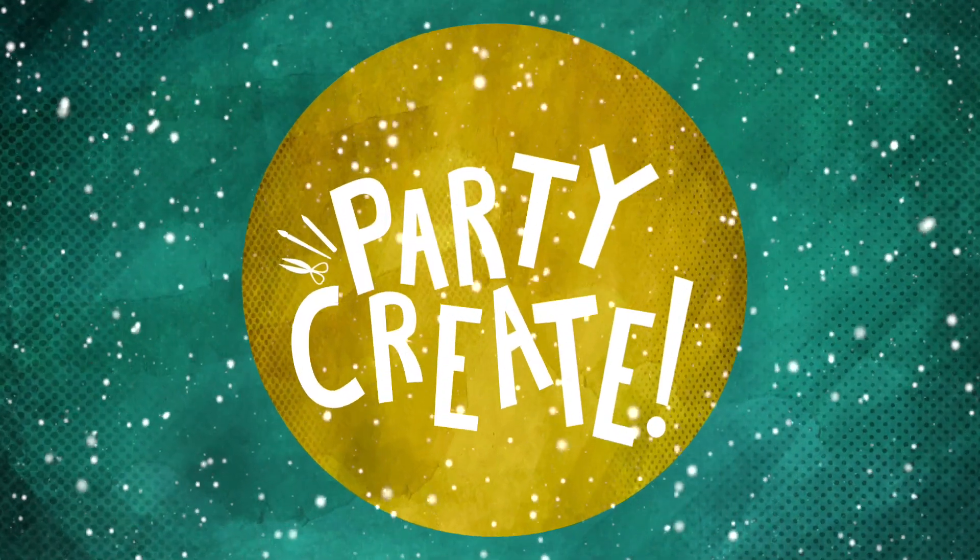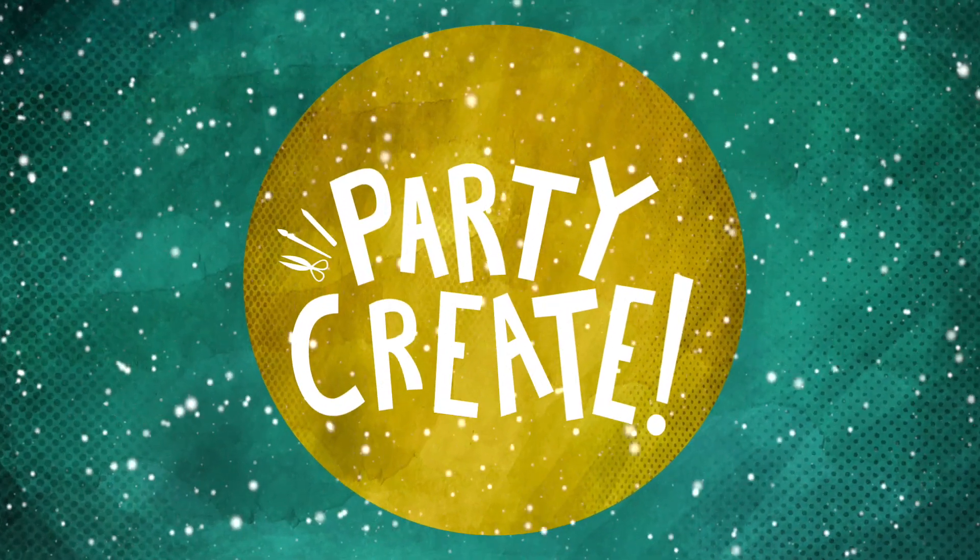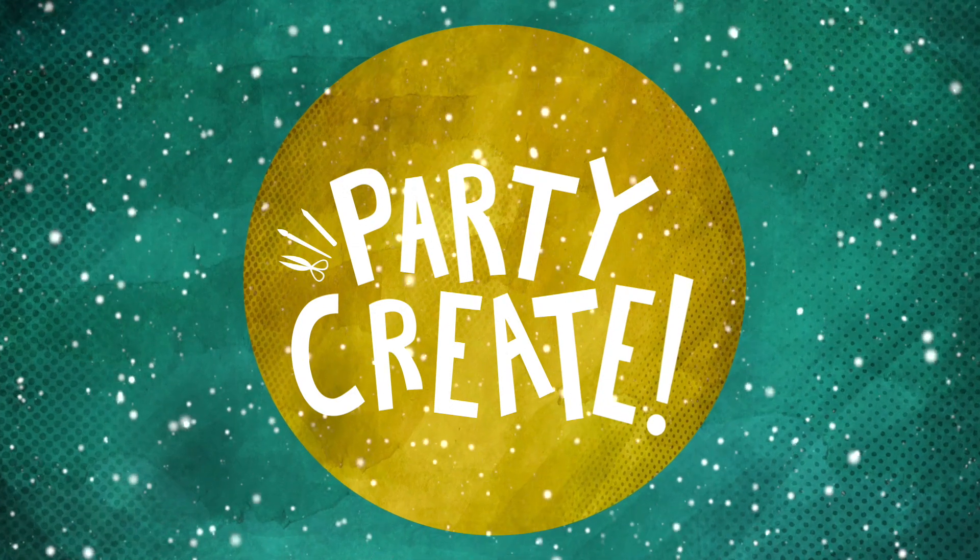Merry Christmas, guys! Today we are drawing Santa's workshop. Let's go! Hey, party people! Welcome to Party Create!